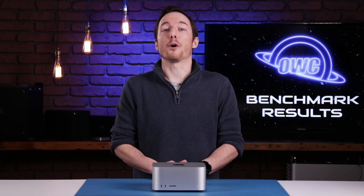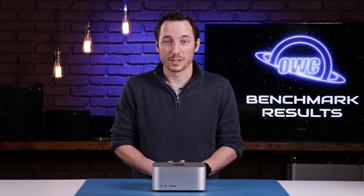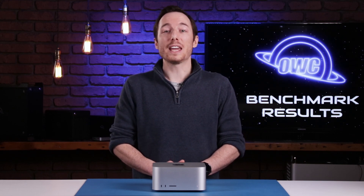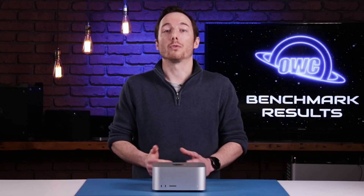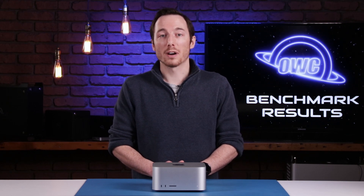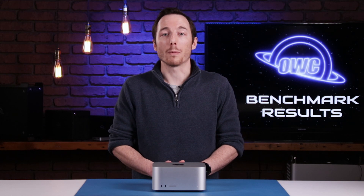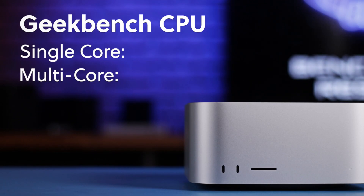We've got the Mac Studio back together and we ran some benchmarks to see how it performs. First, we ran Geekbench, which is a system test that gives us an idea of how the studio performs relative to other computers. We focused on the CPU benchmark, which scored the single-core and multi-core performance of the M1 chip. It achieved a single-core score of 1758 and a multi-core score of 12,803 — right in line with similarly configured M1 Max computers.